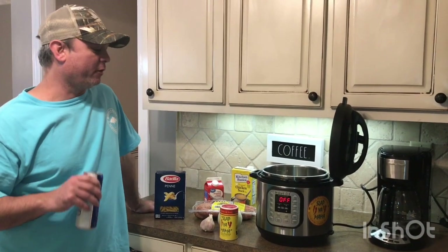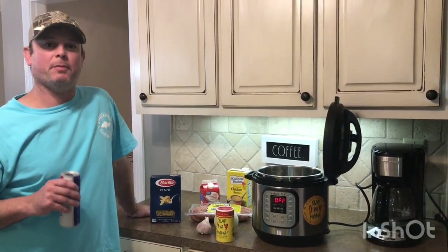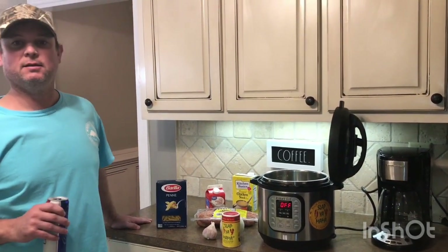Hey y'all, it's Zach. Tonight we're off location — we're actually in Columbus, Georgia. We did a little day tripping, went to Pine Mountain earlier. So we're back, kind of tired, so I'm going to make you a really easy one-pot recipe.